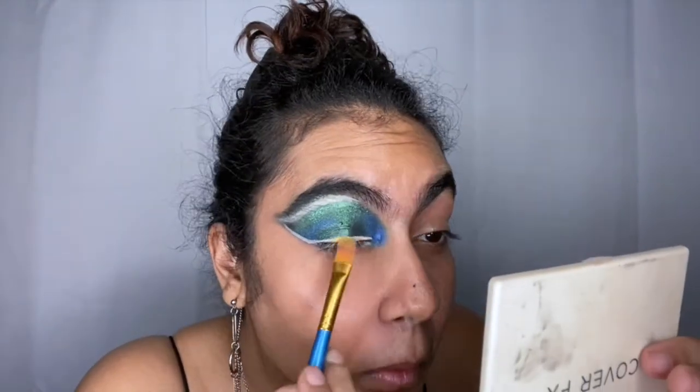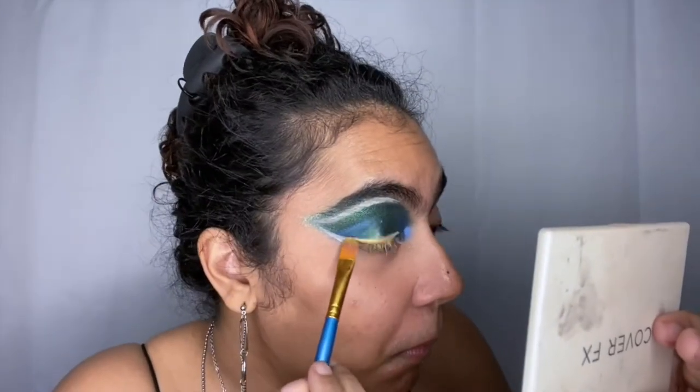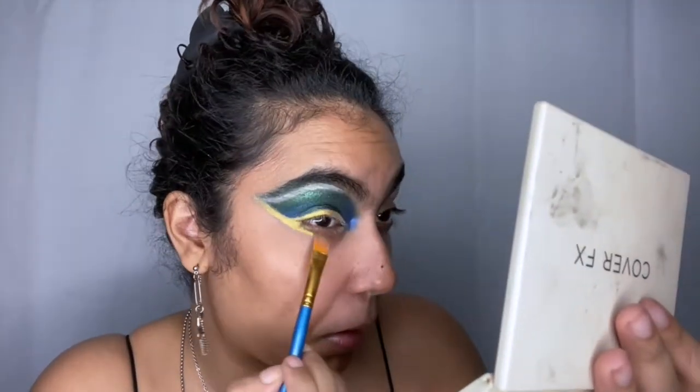Now I pointed to 'King of the Jungle' — I take that color and go over where I placed the concealer just so it can stick and be bright. I'm pretty sure I could have used a gold liner that's already made, but your girl doesn't have that, so we improvise.